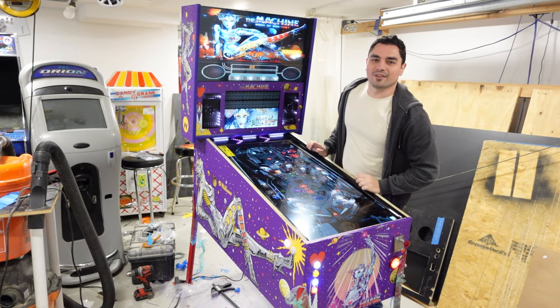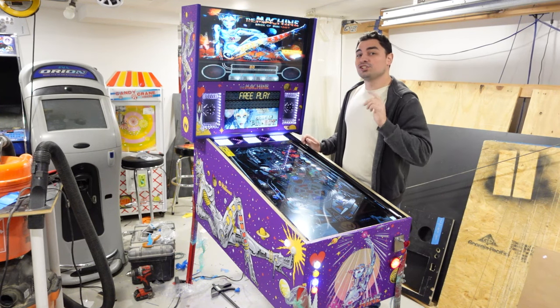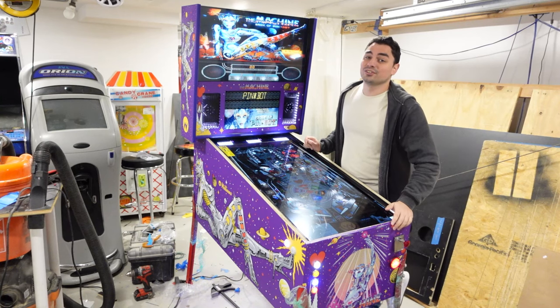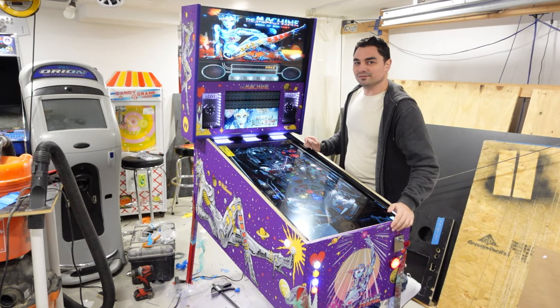What's going on guys, VicVP back with the GameCase Arcades video. On this one today I'm not gonna only show you how to enable nudge — we're gonna adjust the sensitivity, this way tilt also works on your virtual pinball machine. Let's do it!